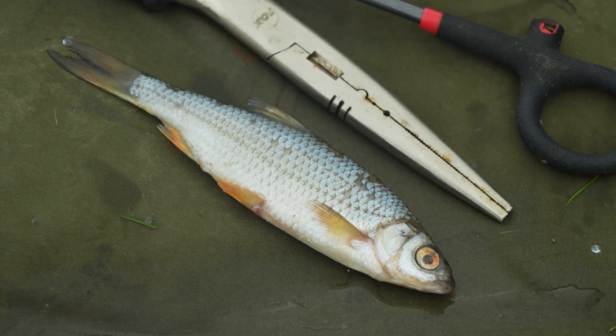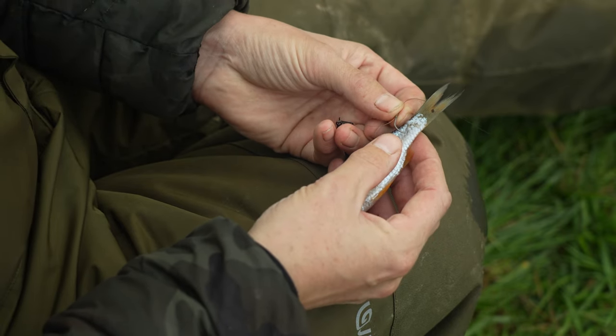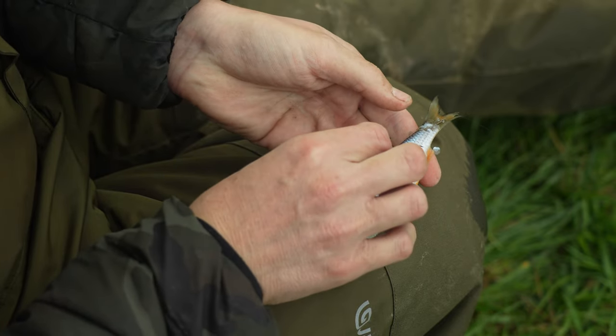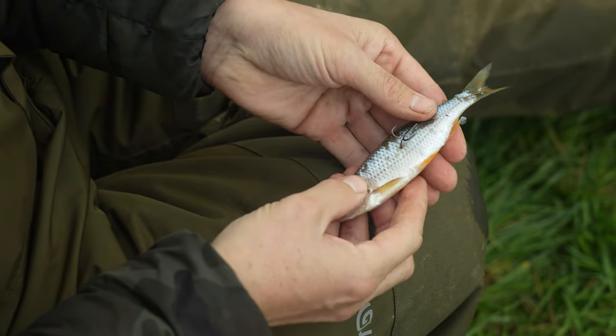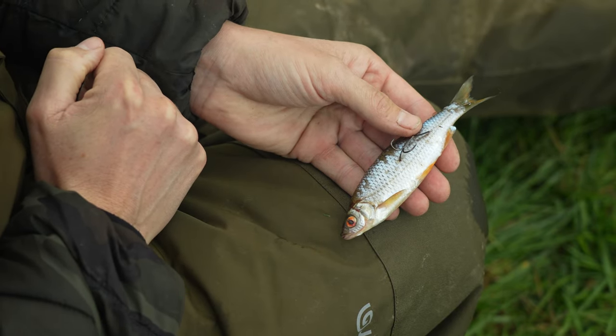The perfect size roach for me for Zander is probably three to four inches long. I like to mount them on my little Zander traces, which have a single hook at the top that I just hook in the root of the tail — which holds the bait on nicely — and then just one treble hook hooked in the flank. Sometimes if you've got a few finicky feeding Zander you can just cut the fish down, make it a slightly smaller bait, and it gives it a little bit more attraction.